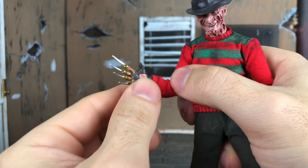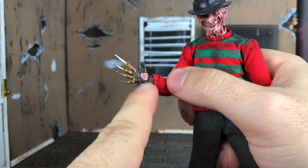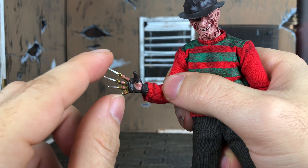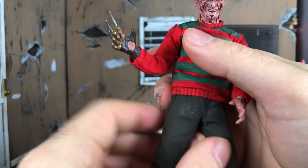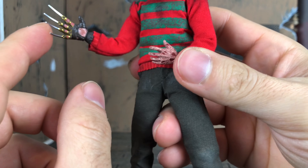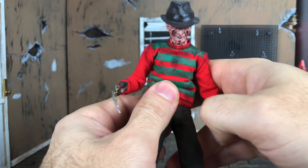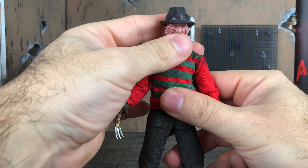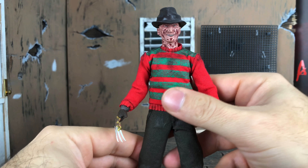Be careful taking off his hand — this hand especially is a pain to take off. When you pull it off, be careful not to break these. This hand is not rubbery or malleable like the other one — look at the fingers on the open hand, see how they kind of move a little bit? Not on this one. So be careful when removing that hand. Other than that, he's pretty darn great. Can't really say too much bad about him. The head goes all the way around — good stuff.